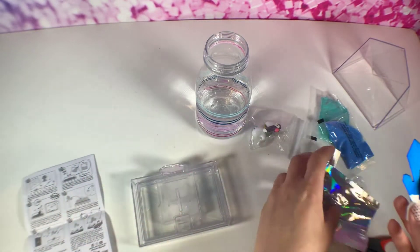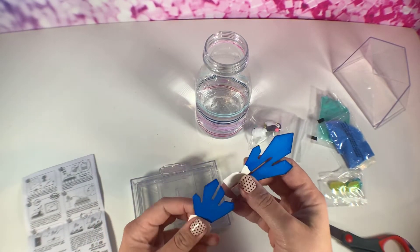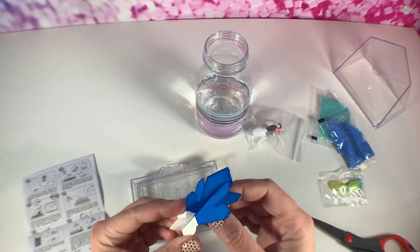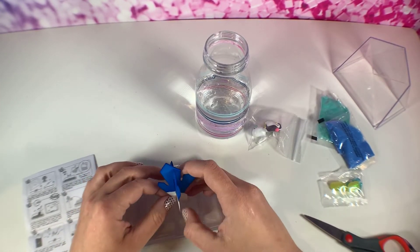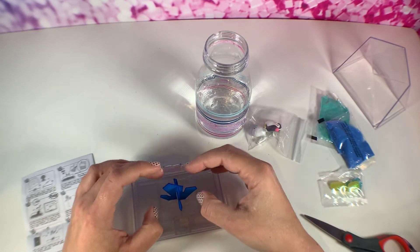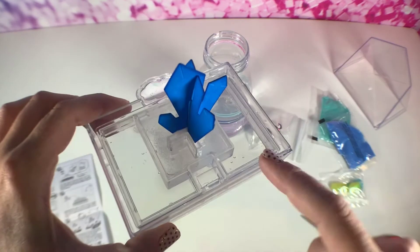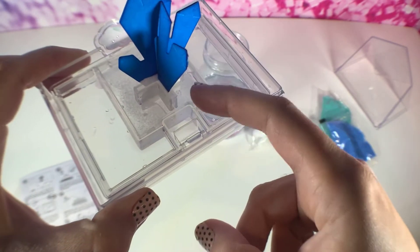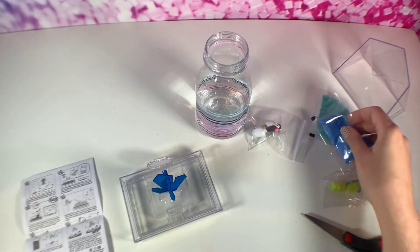Now it says to create your crystal. You take this piece — it's like a fabric piece — and you put the pieces together and place them in there. It makes sense: there's a slot that goes down into the water well, and this fabric is going to absorb the water — that's how it's going to grow.